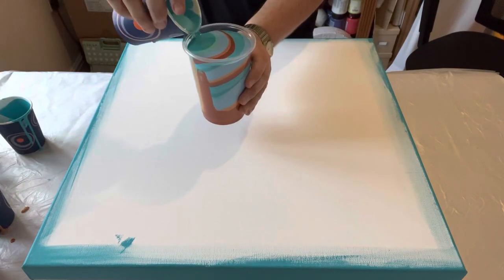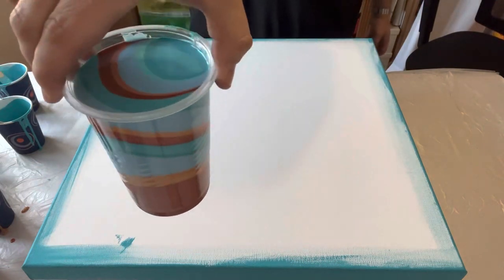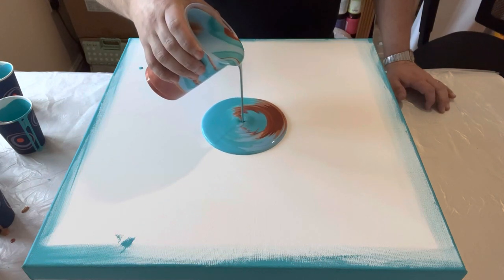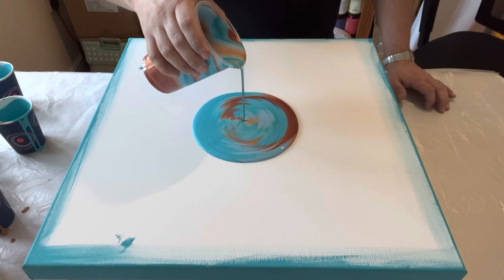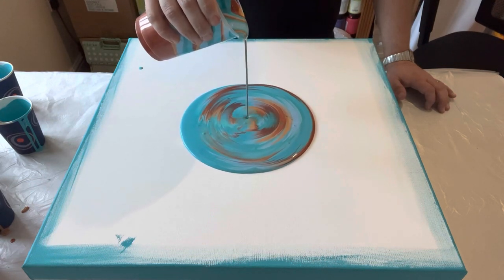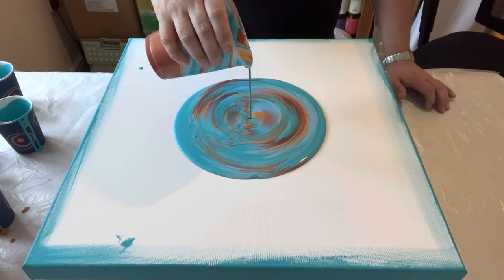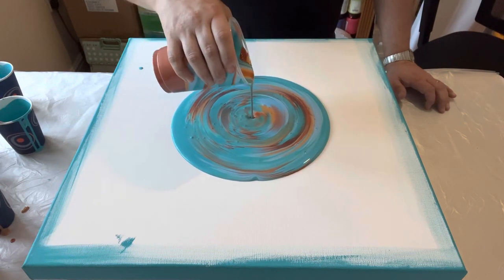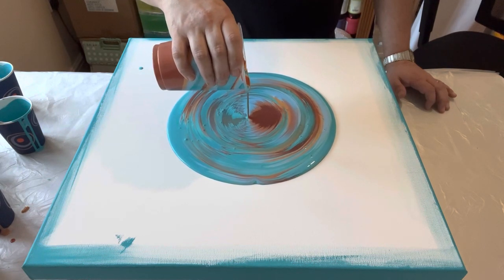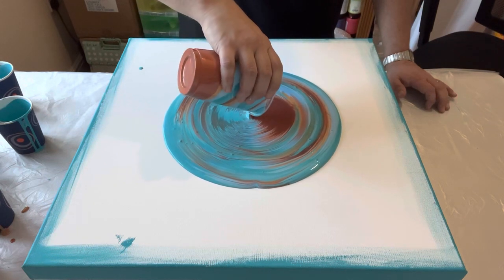Stick around to the end, because the design you see now isn't necessarily going to be the design that I keep and stretch out. I do work this, but I'd love for you to stick around to see how I change it and transform it into a creation that I'm really happy with.